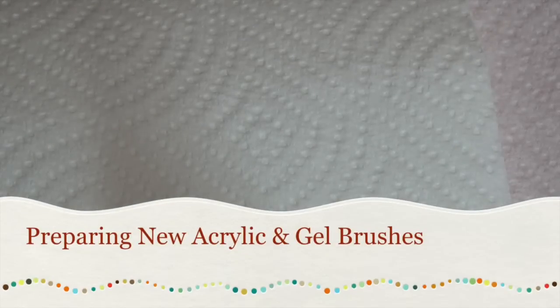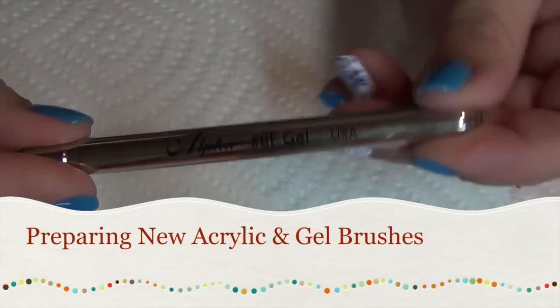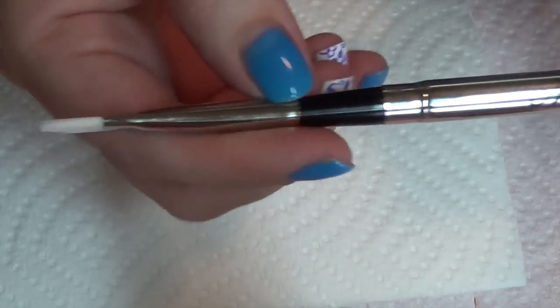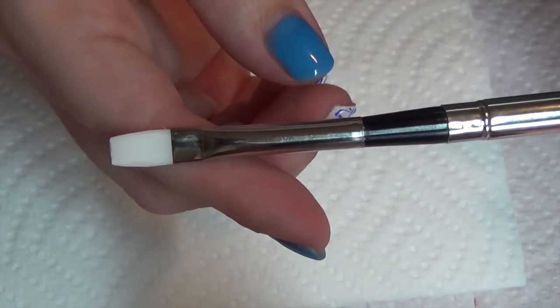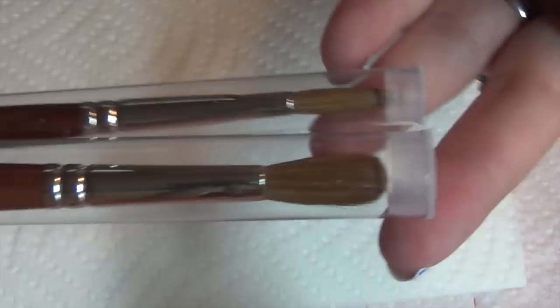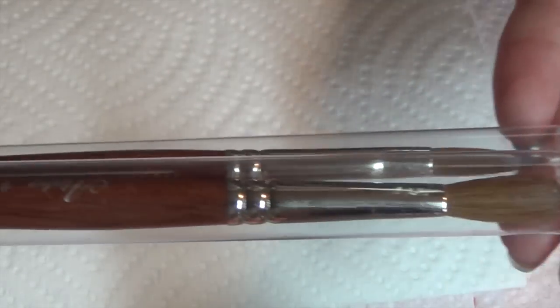Hi guys, I recently hauled some brushes from Alpha and I just wanted to show you how I prepare those. I have two different types here: my gel brushes, which include a number 8 flat gel brush and a number 6 oval short gel brush. And then I have two Kalinske acrylic brushes, an oval number 10 and an oval number 8.